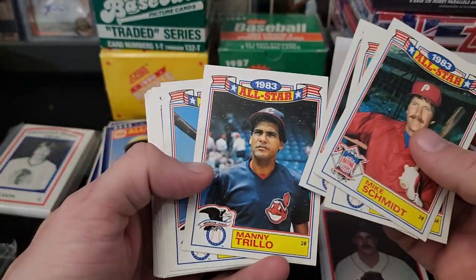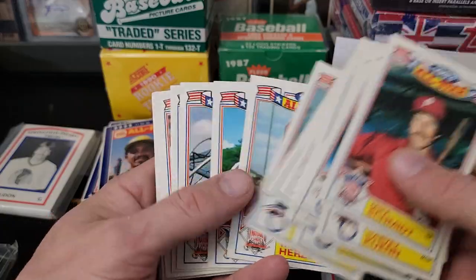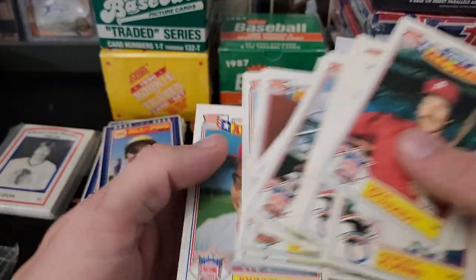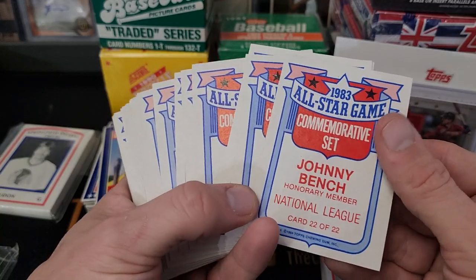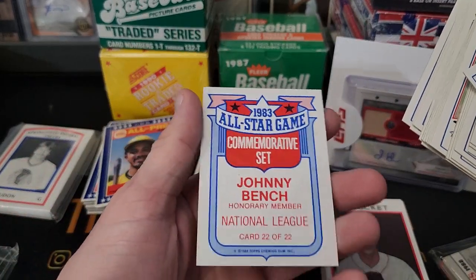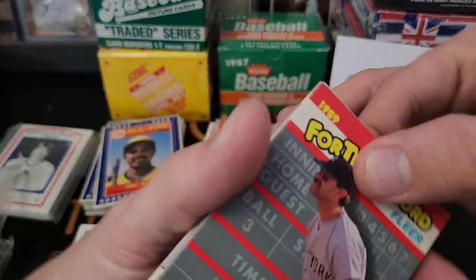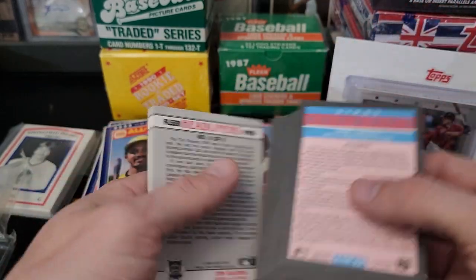Do something with that — 83 Glossy All-Stars. Schmitty, Rod Carew, George Brett, Robin Yount, the Wizard, Rock, the Hawk, Dale Murphy, Carter, and Johnny Bench. That's — wait, honorable mention? What, he didn't make it? Are you kidding me? Oh, honorary member — MEM, not MEN. Honorary member. Okay. These are cool. For the record, I definitely have this but it's probably all pieced out into each player lot.